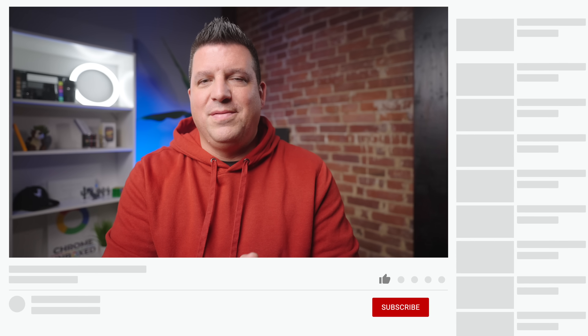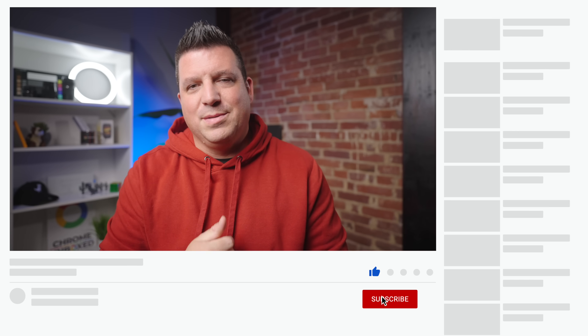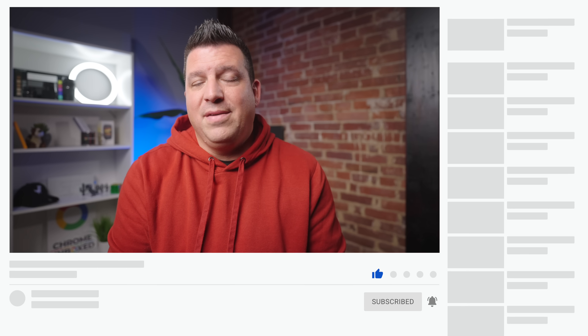That's it for this one. If you enjoyed this video, give us a thumbs up, hit that subscribe button, and be sure to ring the notification icon if you'd like to be alerted when we make future videos just like this one.